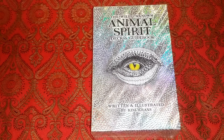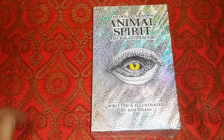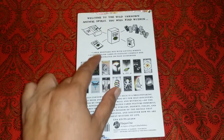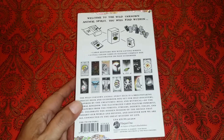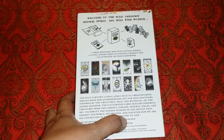Today we are reviewing the Wild Unknown Animal Spirit Deck and Guidebook. This is an oracle deck written and illustrated by Kim Kronz. It comes with a large keepsake box with a lifting ribbon, 63 full color cards in an elegant compact box, and an illustrated 208-page guidebook.